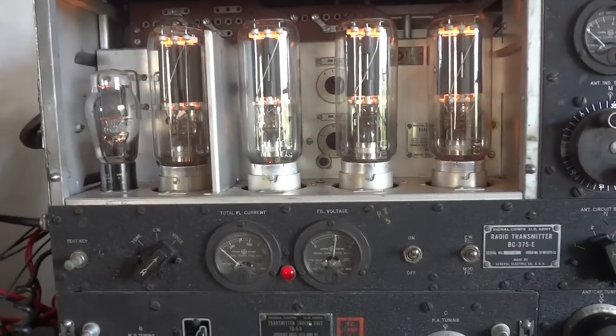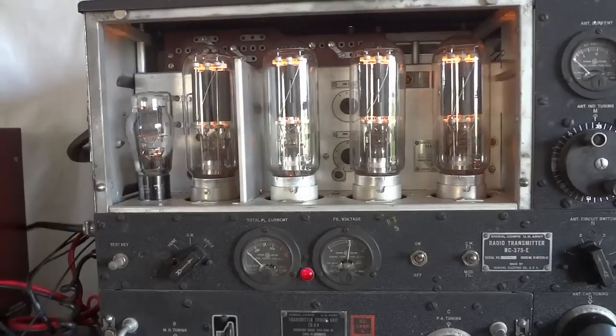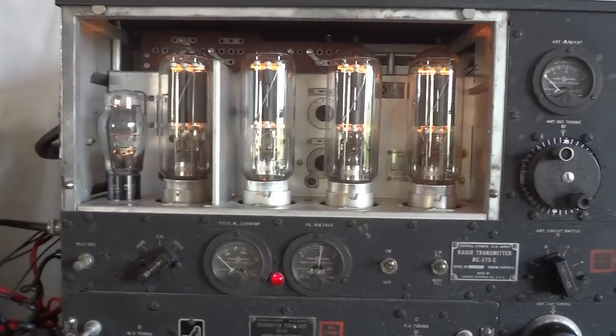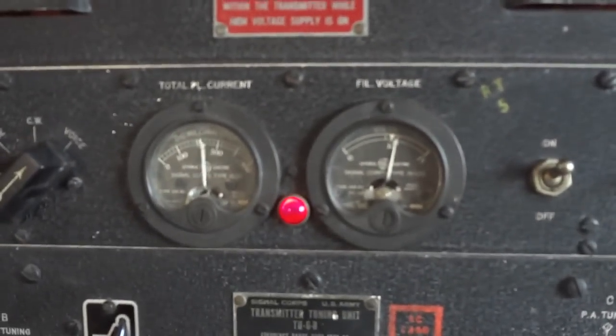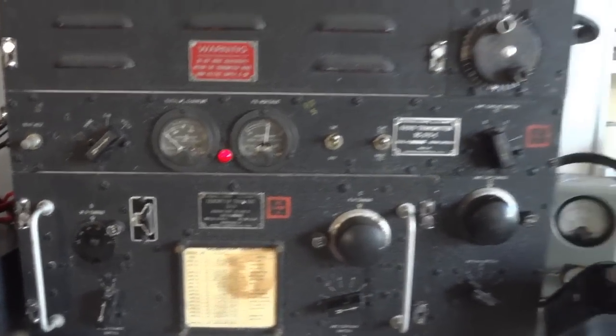So that's our BC-375 aircraft transmitter. Let's put the cover over the tubes so you can see what it looked like for the soldiers sitting in their B-29 Superfortresses, ready to fly to Germany. Now we have the transmitter really as it was in the plane. If you look carefully you can still see the tubes glowing behind the cover — one two three four five — it still works.